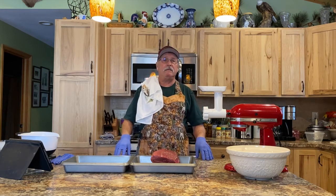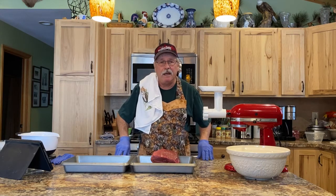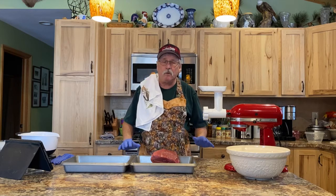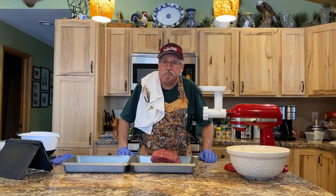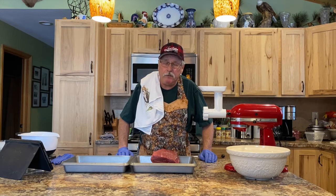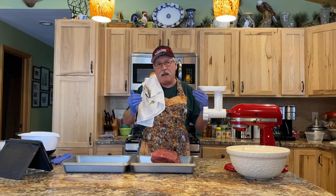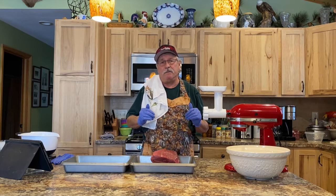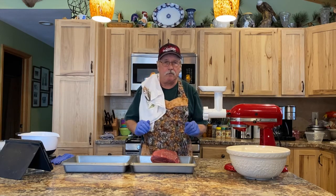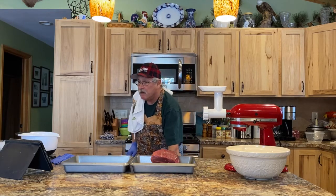Today I'm going to be doing a Lebanese dish called Kibbe — Kibbe Naye, which is raw Kibbe. I want to add a little disclosure: most state and federal health agencies will tell you do not eat raw meat. This is what I do, this is my recipe, this is what I eat, and if you do this, do it at your own risk.